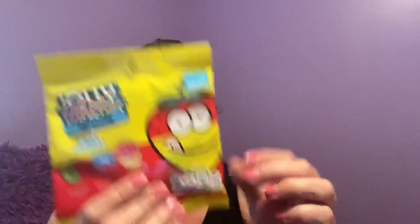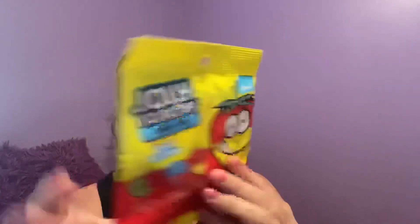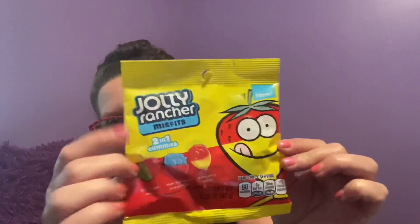Jolly Rancher Misfits — two-in-one gummies. It says new right on the package. You get green apple and cherry, blue raspberry and watermelon, and strawberry lemon. These are really soft and squishy. Expiration date is July 2021. I always kind of considered myself a misfit, so I thought it was cute, and it said new — so you know if it said old I probably wouldn't have bought it.